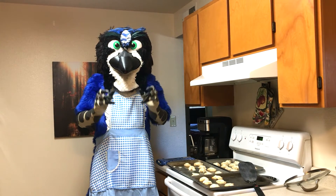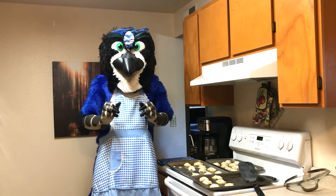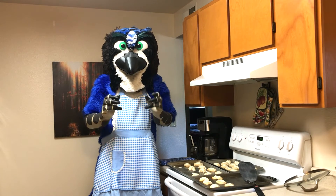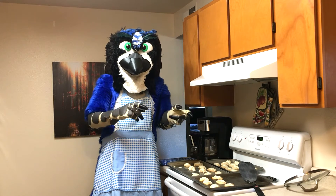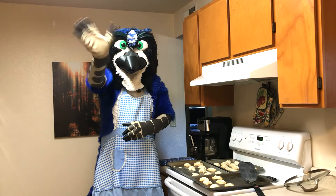Next week I'm going to be making a fan-submitted recipe. I love those — please send in more. It's such a great feeling when I get those. It's a recipe for a chocolate cake made with potato. So meet me back here next week for that, same time, same place. Until then, I hope you all have a great week. Love you all. Bye!